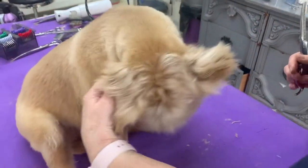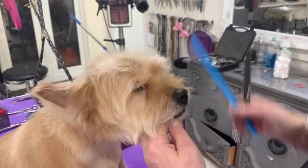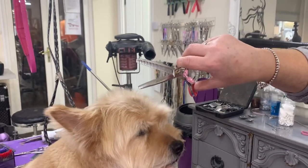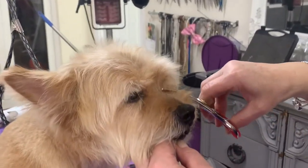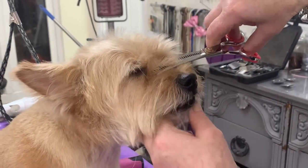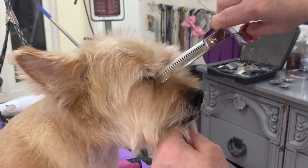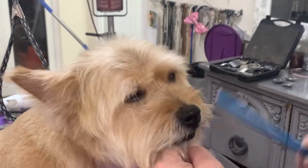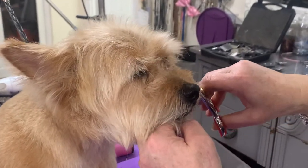My number one area that I would trim is between his eyes. I'm using a pair of curved texturizers — they're not quite thinners and they're not chunkers. I'm just going to come up and take that little bit of hair away in front of his eye. I hold him just under his chin. Always have contact with your second hand. Come up again, use your comb, bring it out — we don't want to leave anything there that's going to rub into his eye.